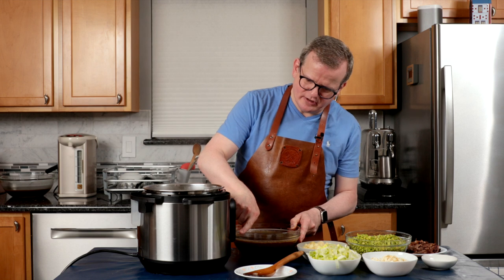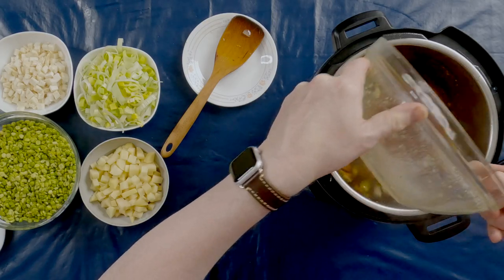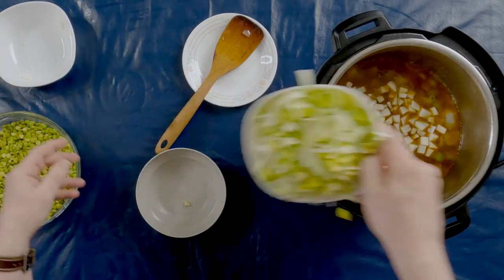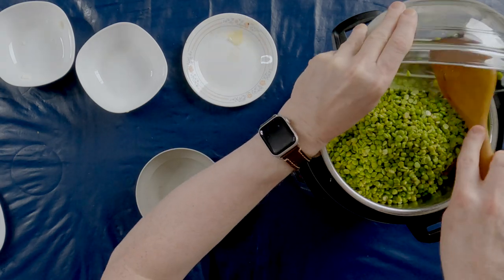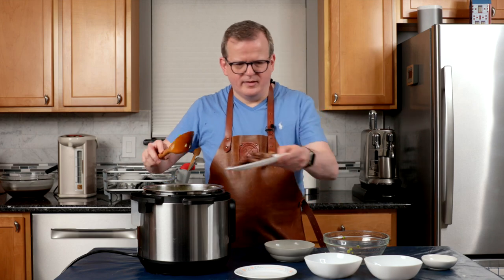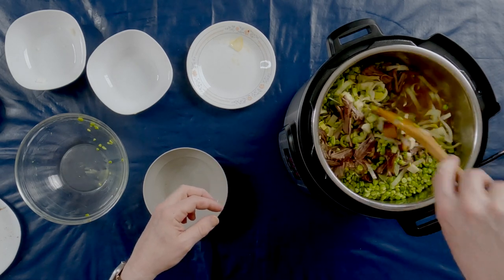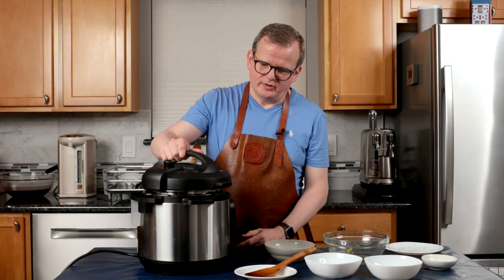This is looking good. Now we're just going to add the rest of the ingredients with the stock first. I'm actually going to turn off the sauté mode and carefully add the stock. Now my potatoes, celery root, leeks — some of it goes on the floor. Split peas. The meat. And the bay leaf. We're just going to stir it around, make sure that all the split peas are covered in liquid. I'm going to add the lid, make sure this is on the sealing position. I'm going to pressure cook it on high for 18 minutes.